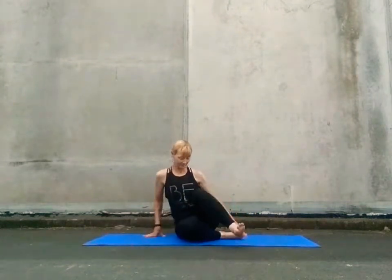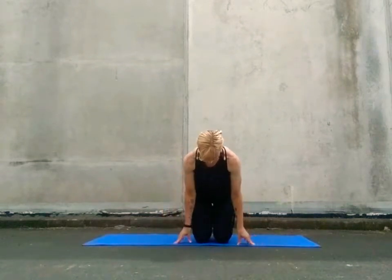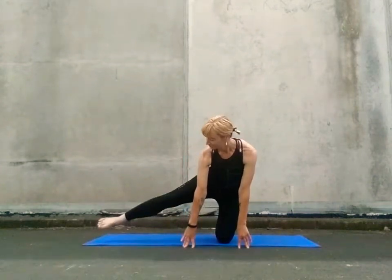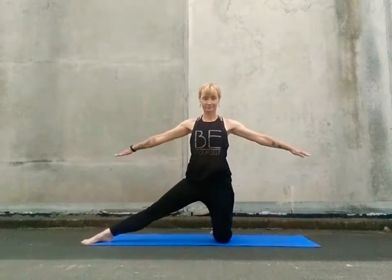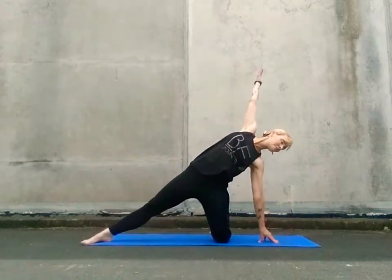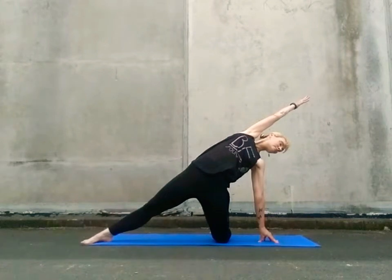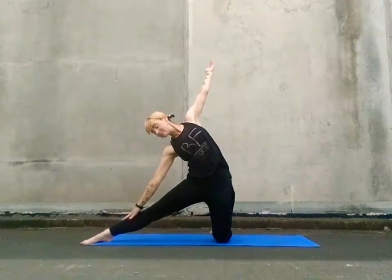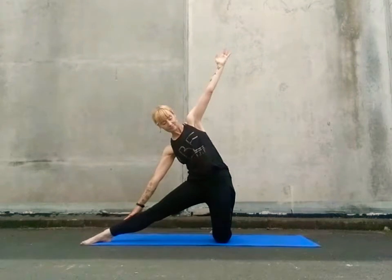Coming forward and uncrossing the legs, we're going to bring ourselves on to kneeling. Coming up onto our fingertips, take your left leg out so the big toe touches the front corner edge of your mat. Lift yourself up, arms level with the shoulder line and tilt across to the right. Keep the hip bones drawing forward, sweeping up and over. We're engaging the side abdominals, engaging the legs and the hips.